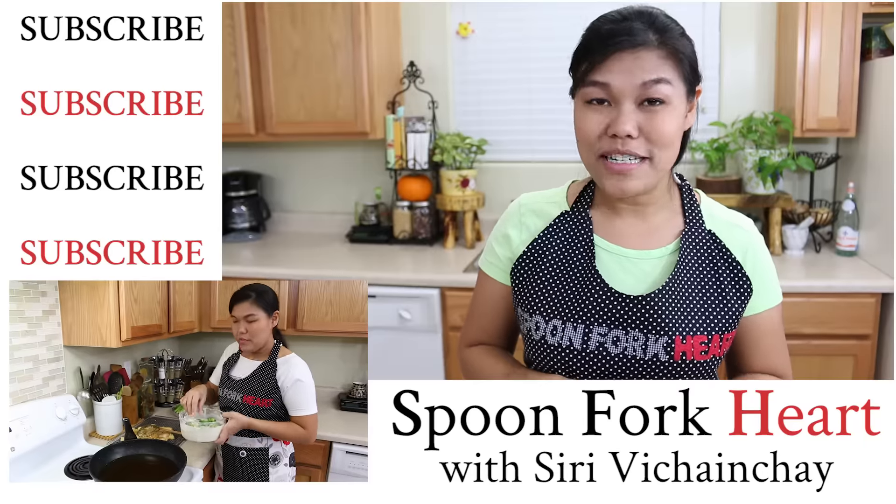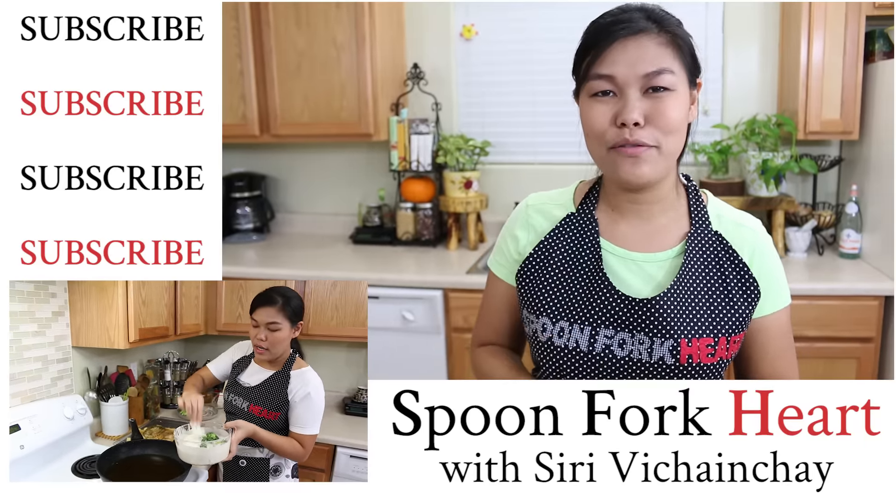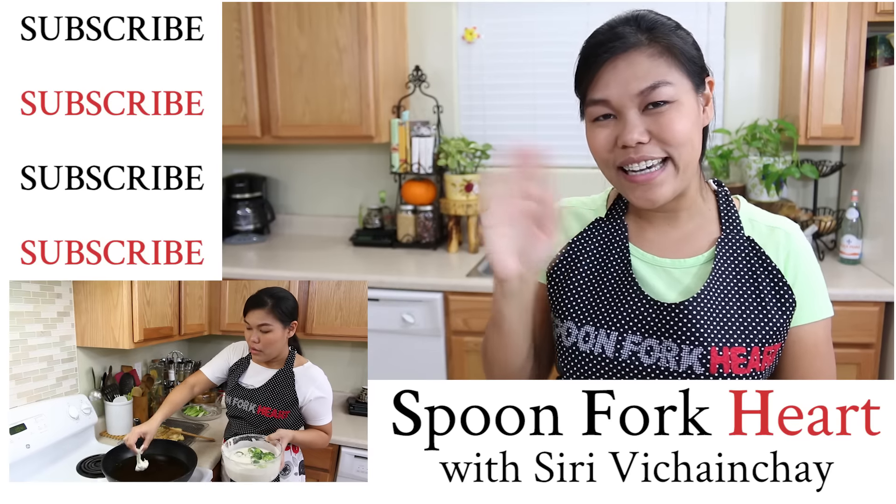Can I say it in Thai? This stir-fry — the combination, everything goes so good together. Please try this recipe — it's easy. Thank you so much for watching. If you like this video and the recipe, please give me a thumbs up, subscribe, and you'll see me for the next recipe. Thank you!